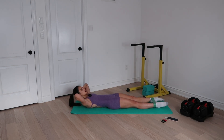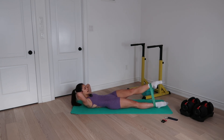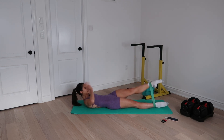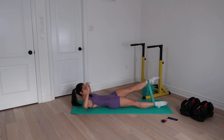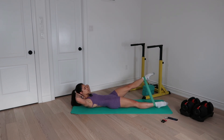Breathe in and out. Let's go — abduct, adduct, left, and right, and left, and right, and three. Keep the right hip solid — I can feel my right side trying to just keel over to the left, so I've got to be very aware of it. Four, keep going, four, three, two, one.